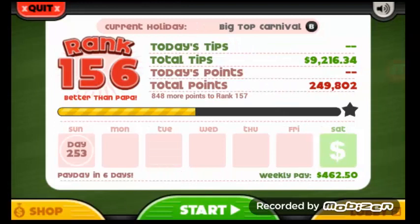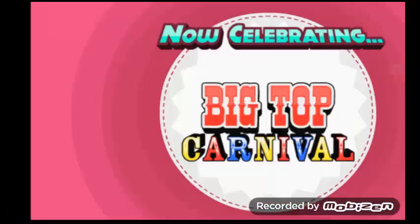You can see I'm rank 156. I've already got the lobby set up, so we can just go ahead and start.